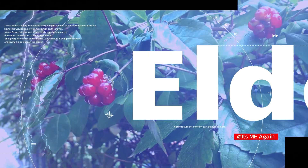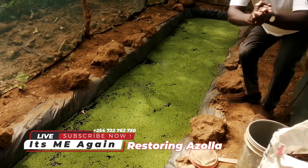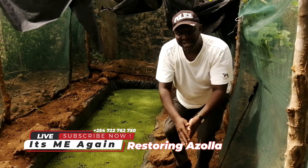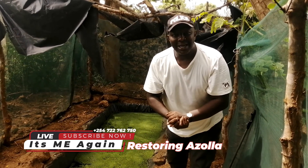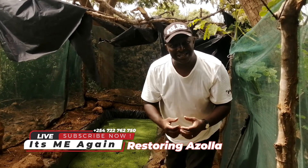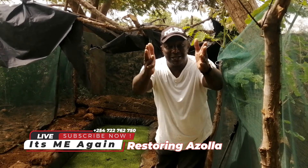Hello viewers, good morning, good afternoon, good evening everyone. Hello internet. Welcome to my YouTube channel once again. This is your man Elder EM at Michorani Farm in Kibwezi region, Kenya, East Africa.